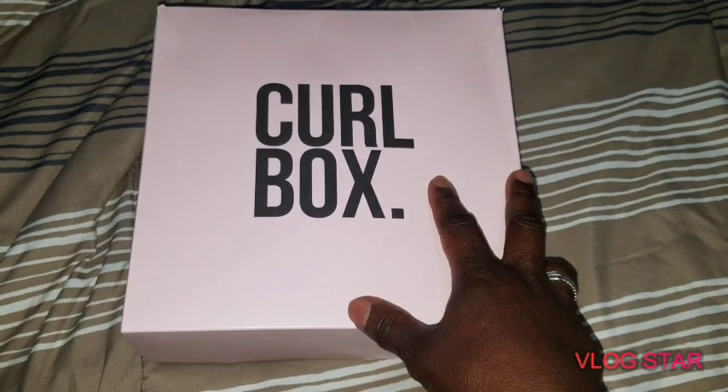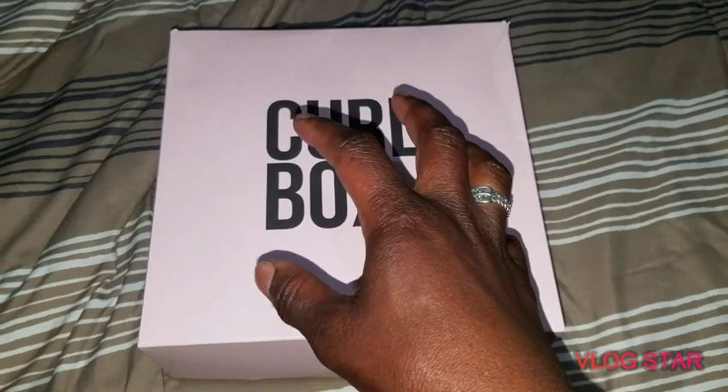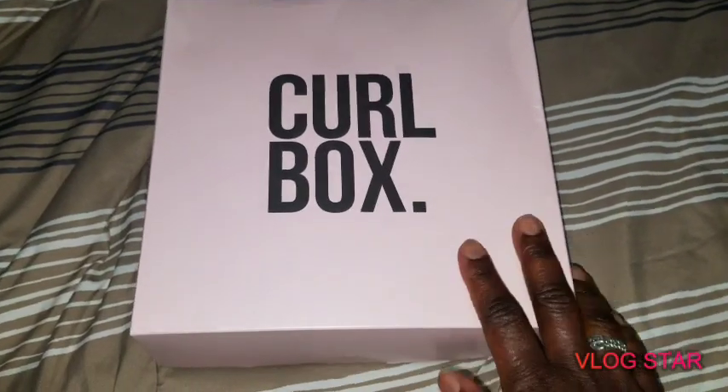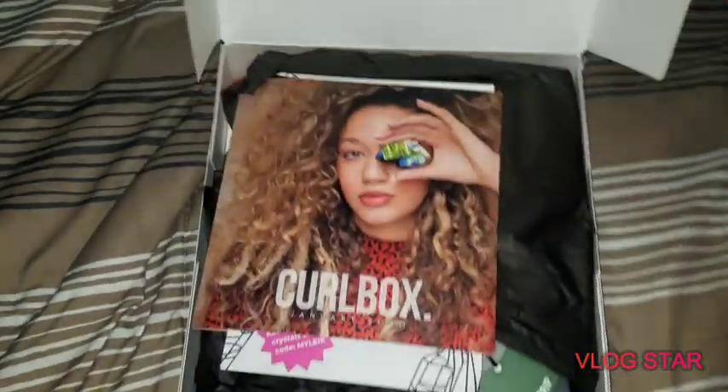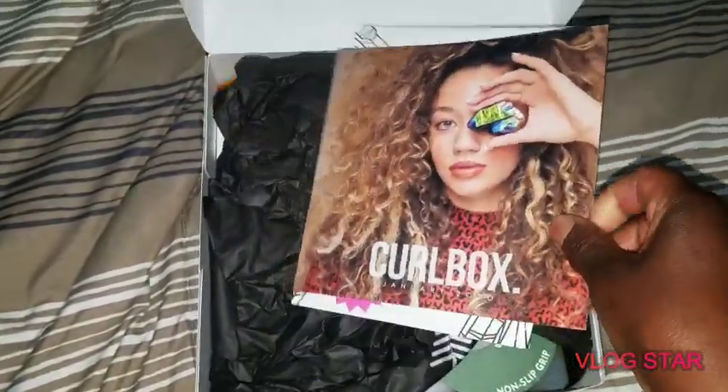Just so you know, two products came that were not inside the box — they were sitting on top of the box inside of a bigger box. I'm gonna show them later so you guys will be just as surprised as I am when we open up here.